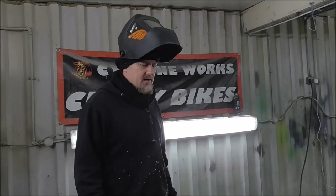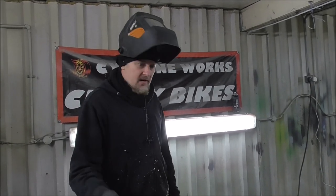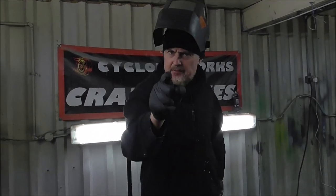Just bear all these things in mind, because this stuff is dead serious and it's got to be done right. Your life may depend on this.